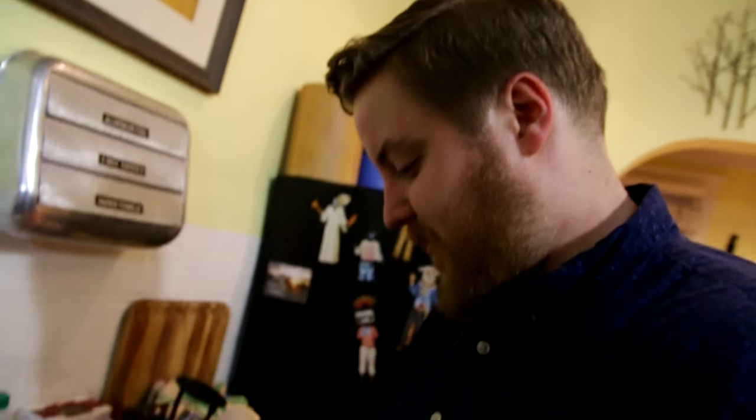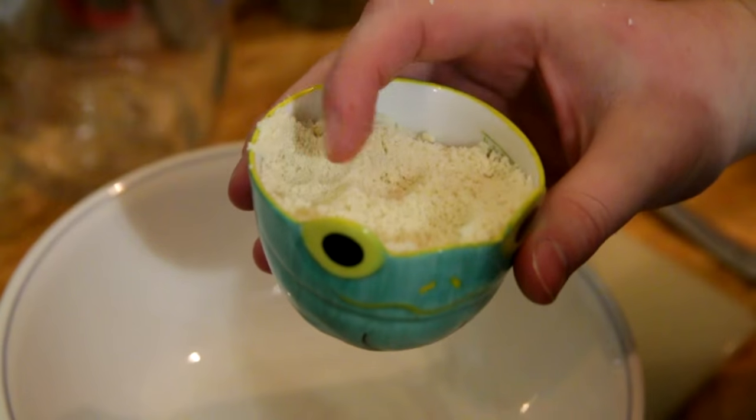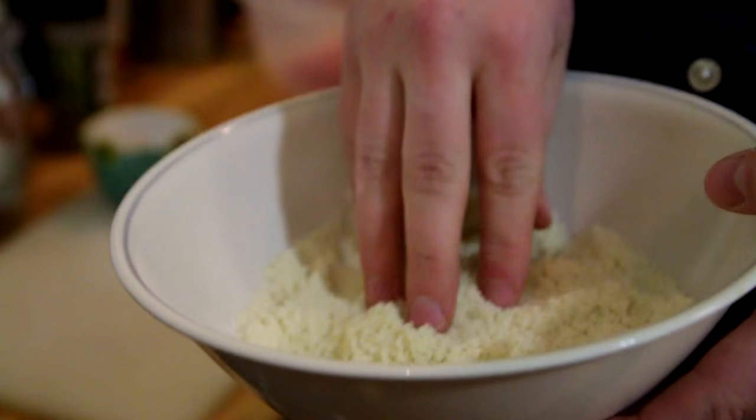Almond flour — I'm going to start with half a cup. You can see it looks like flour, or maybe cornmeal, but almond flour is just ground almonds. It works like flour. You could use breadcrumbs instead — you could just use breadcrumbs, or even bread. If you had old bread in your dorm room, you could use that, but remove the crust. And to that we're going to add some pre-grated Parmesan.